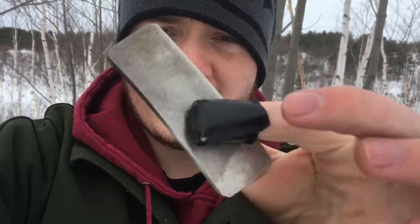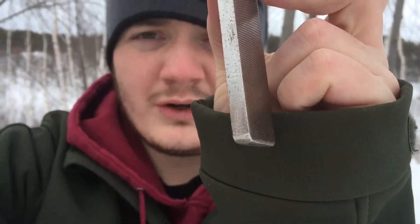You don't need to have a traditional monkey-fist shaped steel. Here's a kit that I made — this one is just an old file that I found, and as you can see I just squared it off, and this works wonders.